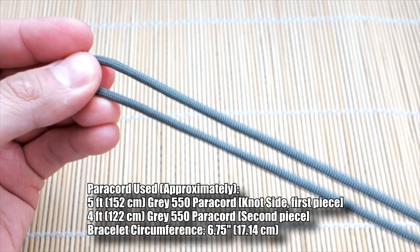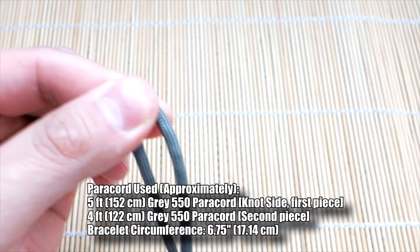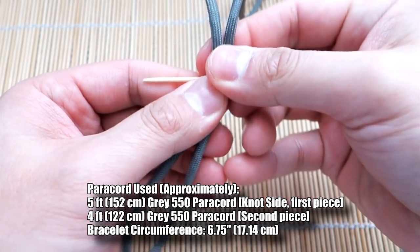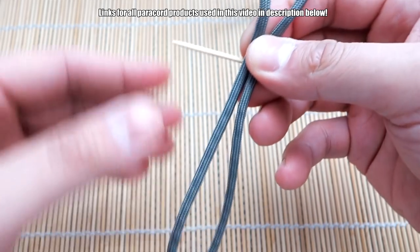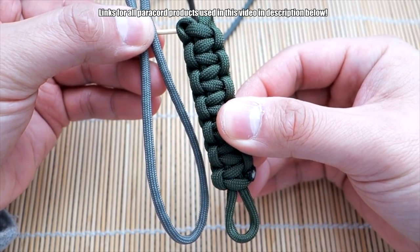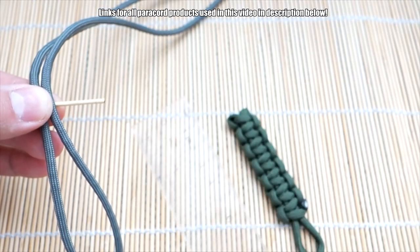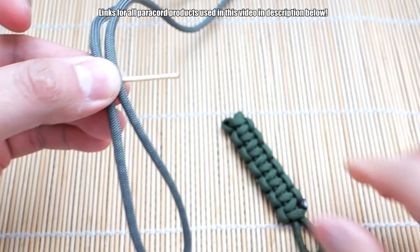To do this Mad Max watch strap, I've got my first piece of paracord doubled over, and this is the midpoint where my thumb is. We're going to use the same method as the Knot and Loop one — we're going to take our toothpick, which is going to be the placeholder for the pin for your watch strap. Now you're going to figure out your length. This is going to be the knot side. I'm going to compare it to my previous strap and make it about the same length. For measurement, this knot side will be just about three and a half inches, roughly.